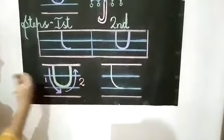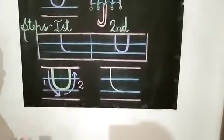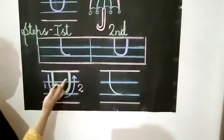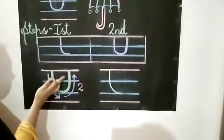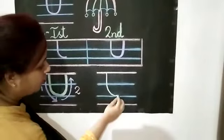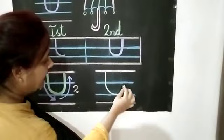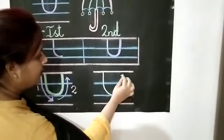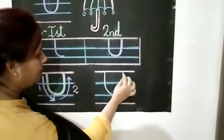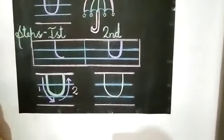In the second step, or in the second direction, children, you can see we have to move upwards and again touching the top line. So we have to move upwards and again touching the top line. So our letter U is ready.